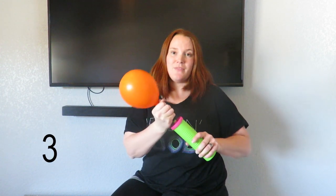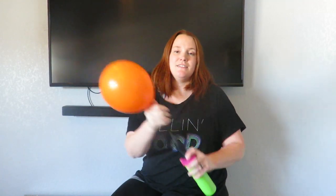The first way is probably the most accurate, but it's also the most time-consuming. You take your pump and count how many pumps you do — one, two, three — and there's the balloon.